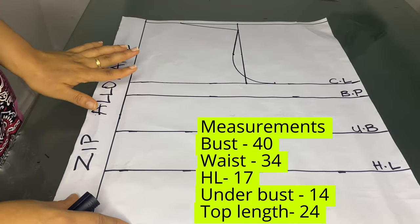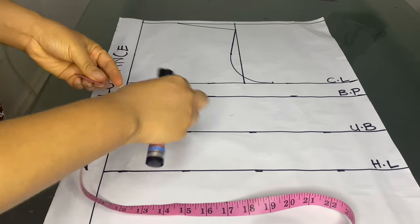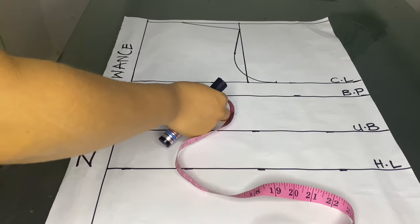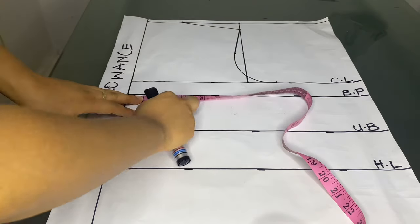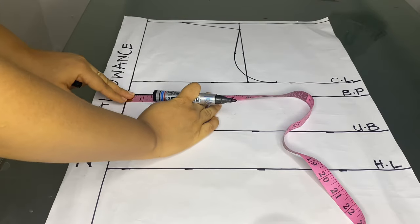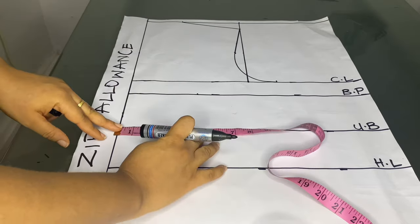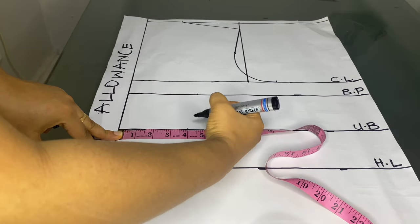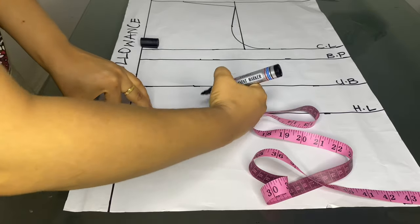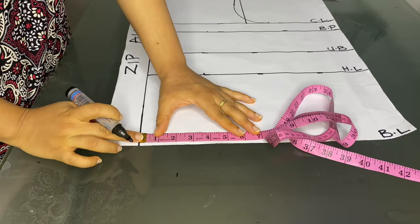The following are the measurements used for the six-piece top. Our nipple to nipple is four inches, so we are going to mark these four inches all the way through. On the bust point we'll mark four and a half inches. Coming down to the under bust we'll mark four inches, and we'll take this four inches down to the blouse length. We'll mark the four inches on the half length as well, and the same on the blouse length.